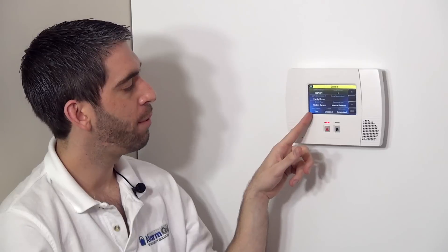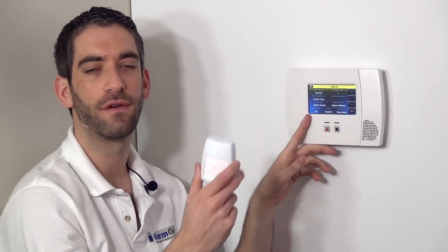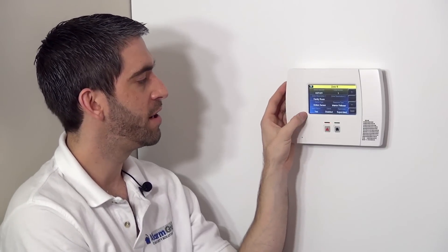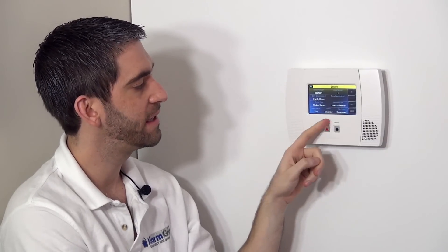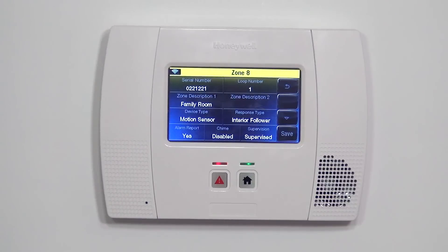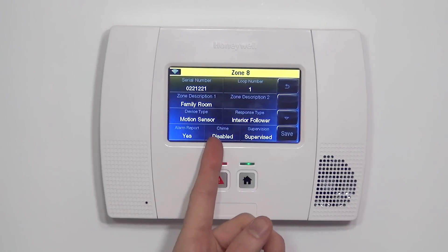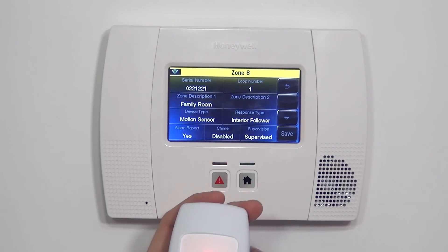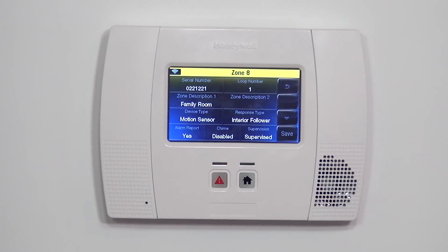The last three selections are toggle options. We have alarm report — this asks whether we want an alarm activation from this device to report to our central station. In our case, yes, our system is monitored. So we leave alarm report set to yes. Chime is disabled. Typically you don't want to chime on a motion, because as we walk throughout our house we don't want it beeping and announcing family room motion every time we move. That would get annoying, and it would also drain the battery.